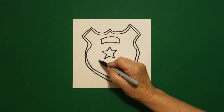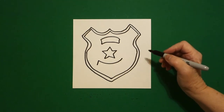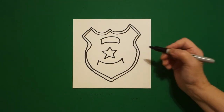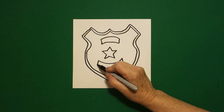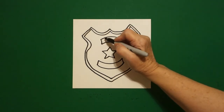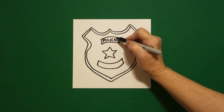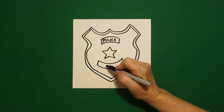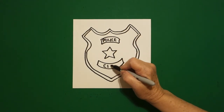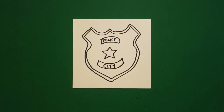Now, underneath, we're going to draw another curved line up, straight diagonal down on the left, straight diagonal down on the right. Mimic that line up and connect. On this one, I'm going to write "police," but a badge can be for anybody. So the words that I'm writing, you can change. So I'm going to put "police," and then city, because this could be LAPD, or it could be another city. The main thing is to know that it's a badge.